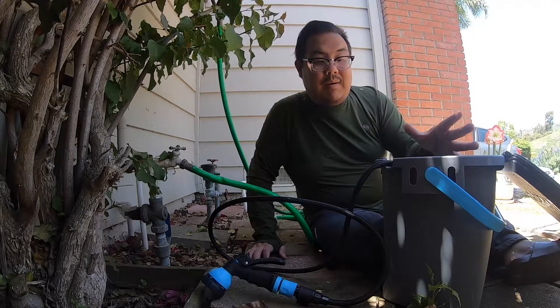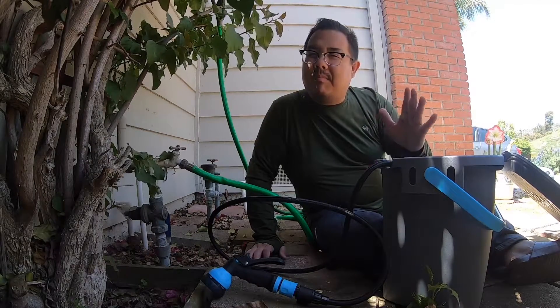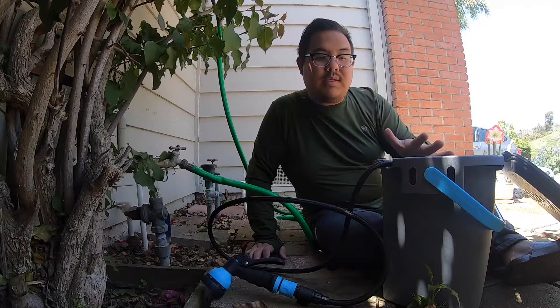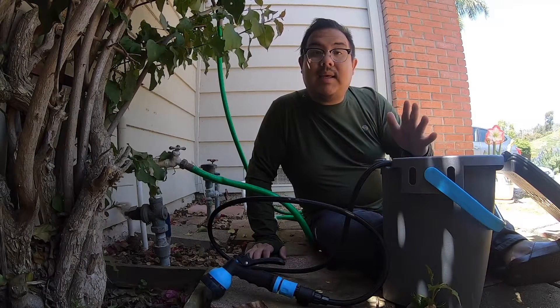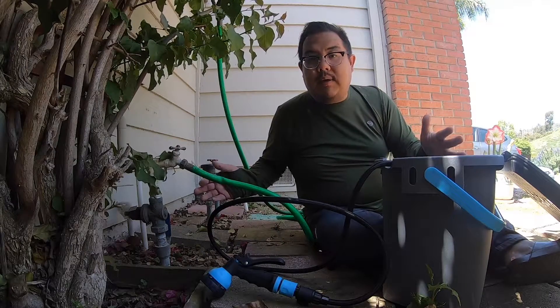Hey guys, we are back and I'm going to be doing a product review on the Rinse Kit Plus. About two weeks ago I received the Rinse Kit Plus. I did an unboxing and first impressions, and now I'm going to do a product review and show you how easy it is to set up.